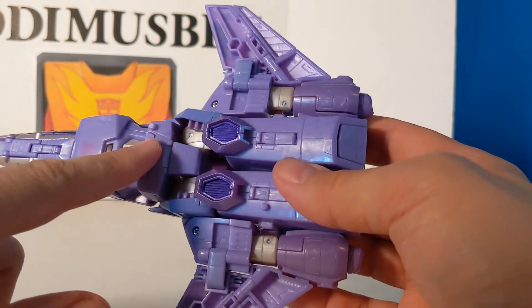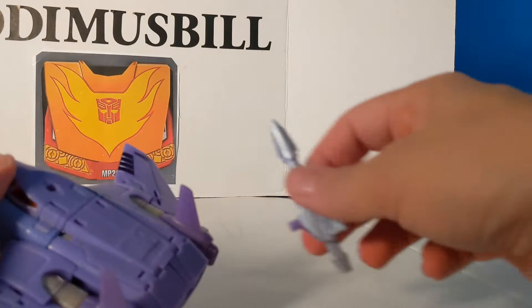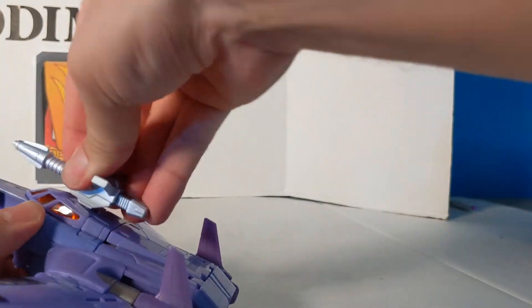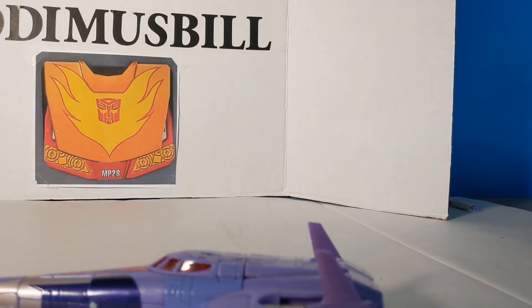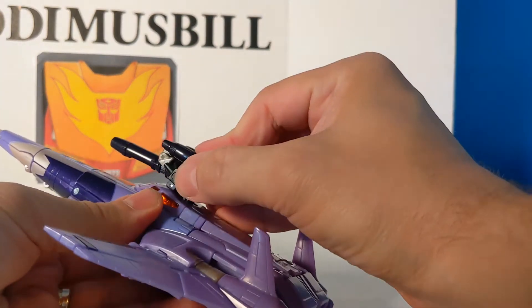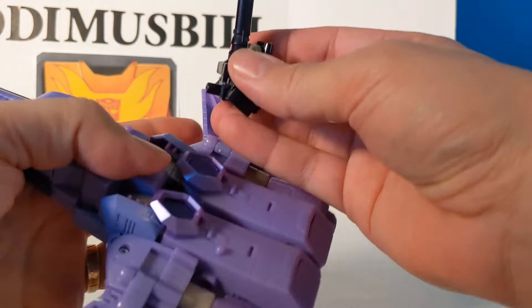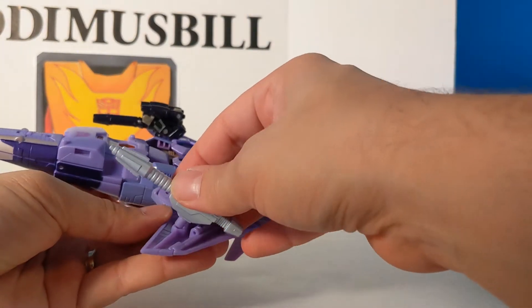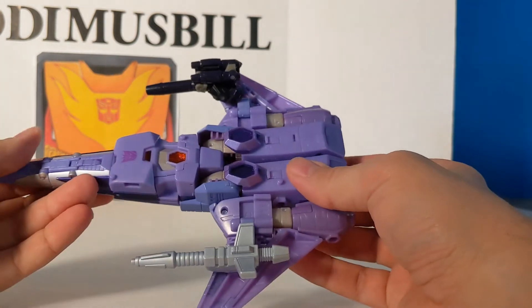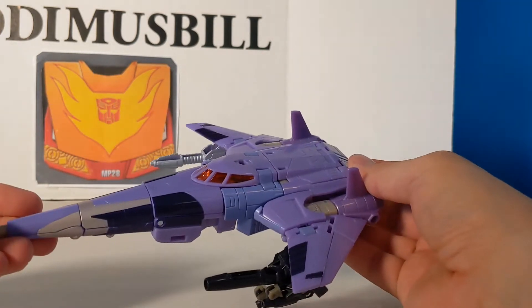There are the ports for the battle damage. His gun — the instructions say you can place the gun here. Let's get out the old Target Master Nightstick. You can have his partner, or you can put Nightstick there. Now you have Cyclonus with his Target Master partner and his regular partner.